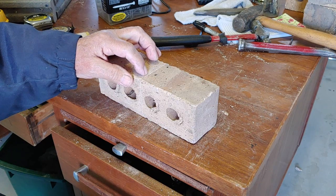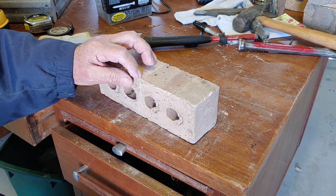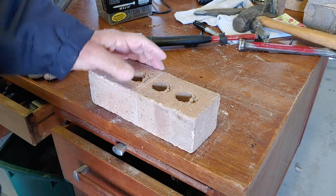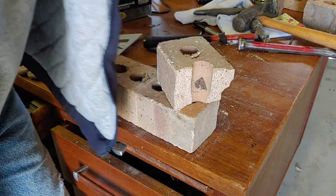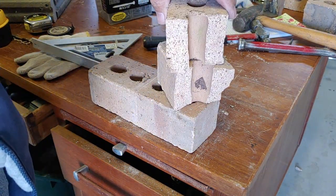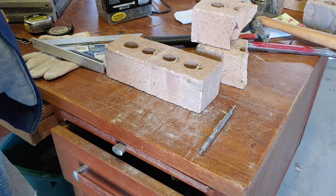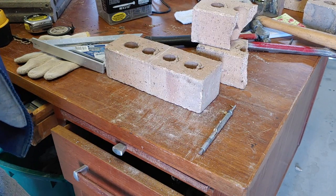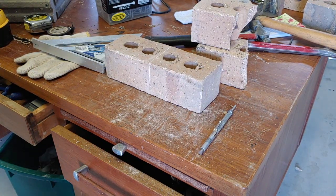What you'll see next is me cutting it, and I'm going to go deeper than what you're about to see on the video — probably half inch deep. The surface cut didn't work out, as you can see here I messed up a few. I'm using a roto tool with a diamond blade so it cuts really, really easy. Even going half inch is easy to do.